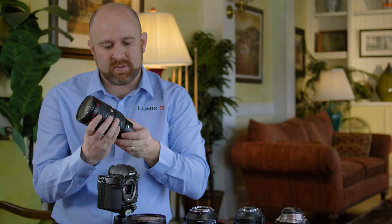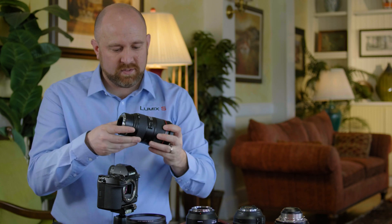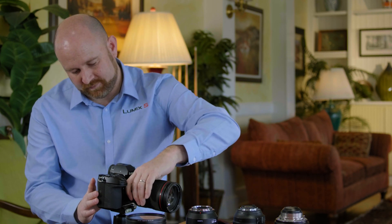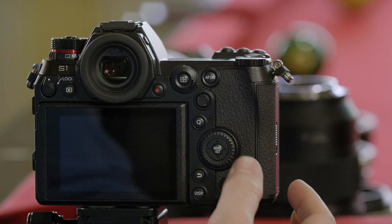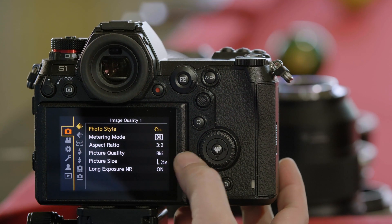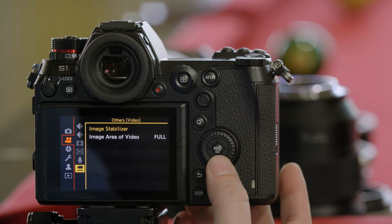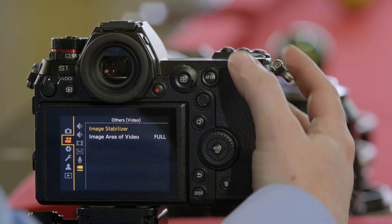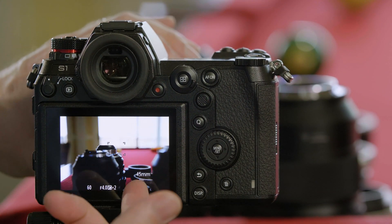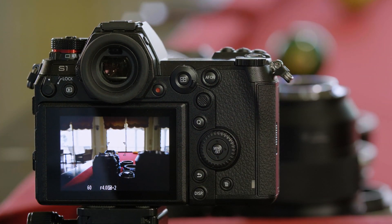This is an active adapter, and this behavior should be the same with most active adapters on the market. When we connect this adapter to the camera, you'll see that we're back to 24 megapixels for stills and a full-frame crop for video. As I zoom the lens, it's communicating focal length information, which means the stabilization system is also working.